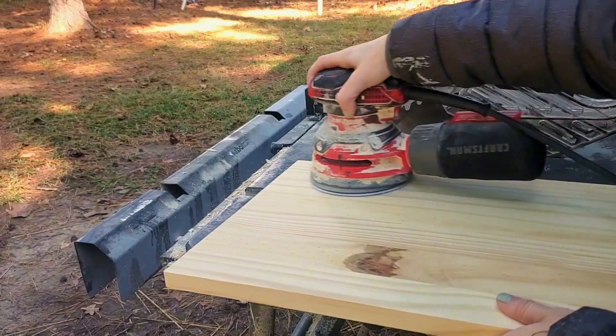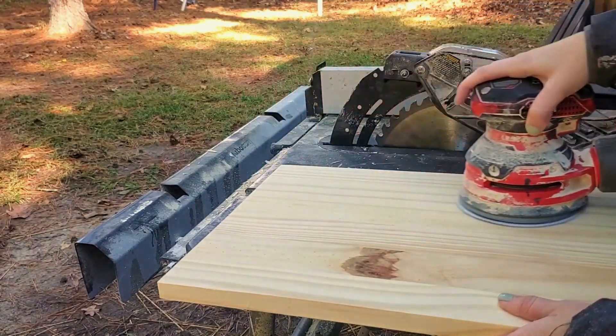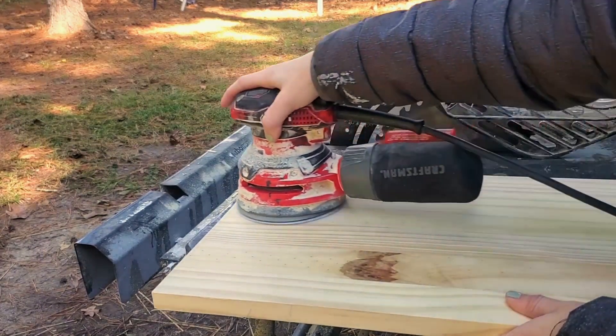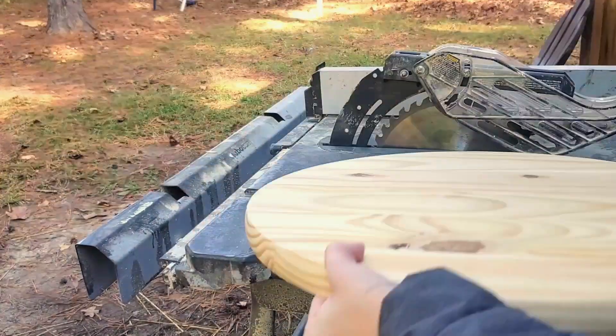Once I have them all cut down, I move on to sanding. They're usually already pretty smooth so I don't have to do a whole lot of work on them. I just go over each board with 120 grit sandpaper, going along with the grain, and I do that for every single sign.